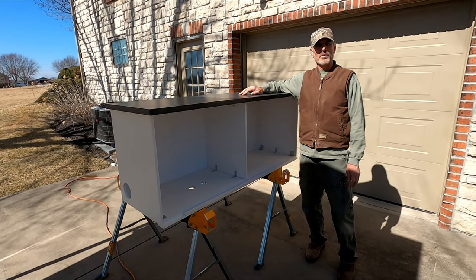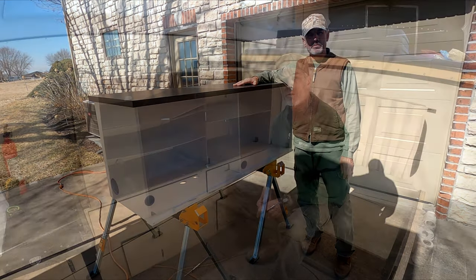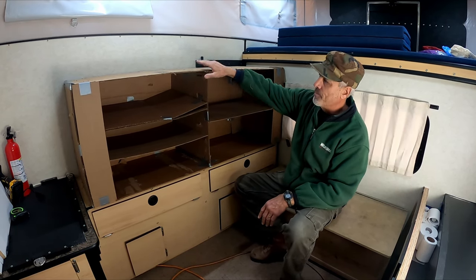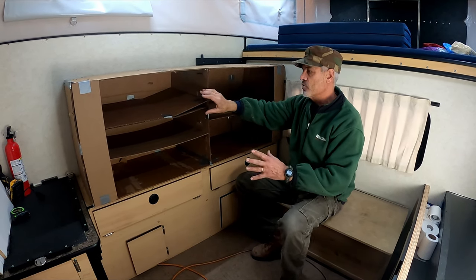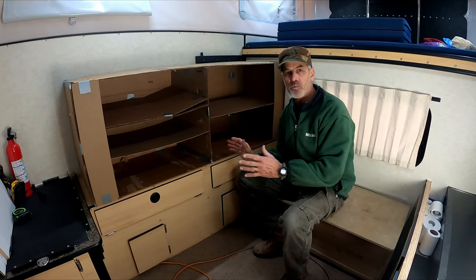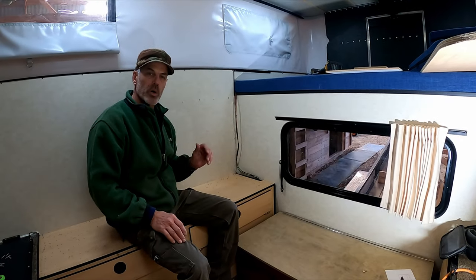We're getting ready to take the cabinet into the camper for installation, but before we do that I'd like to go back and show you a few of the steps we took to get to this point. In preparation for designing our new cabinet that we'll install here on the driver's side, I built this replica out of cardboard. It was very helpful in being able to visualize with our gear where to put the shelves and how to generally configure it to best suit our needs.